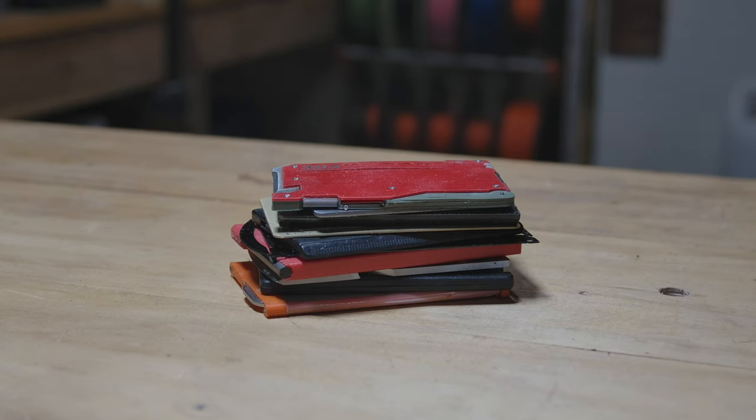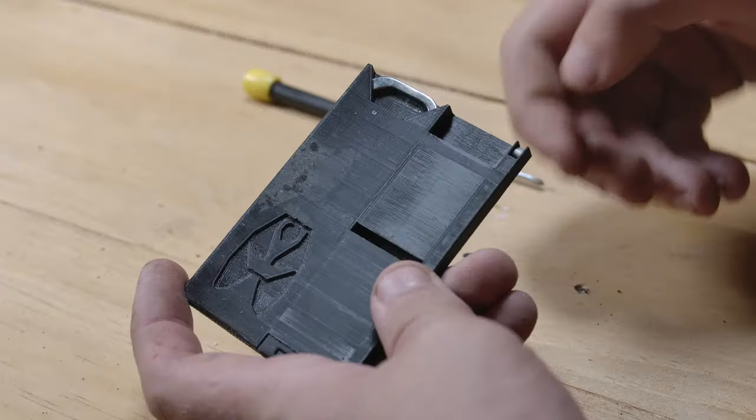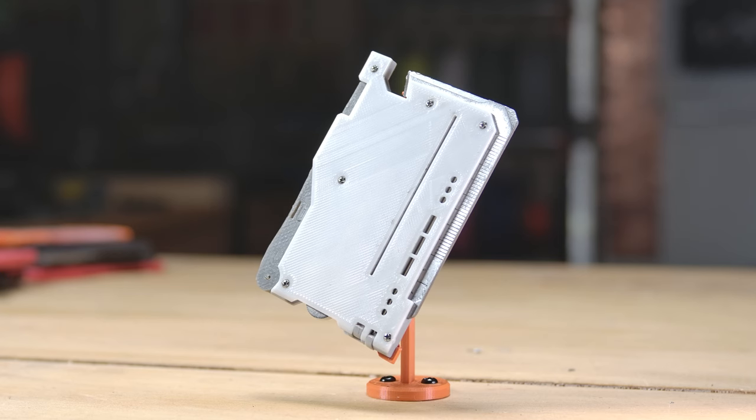Wallet multitools are my weird obsession. I've made a few in the past but some of them were not so good. But I've learned a lot since these early projects, so follow along as I learn from my mistakes and try to fix my worst print.